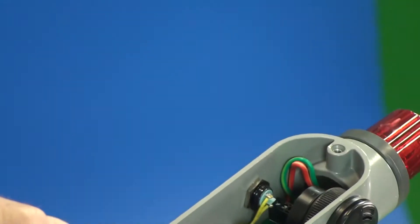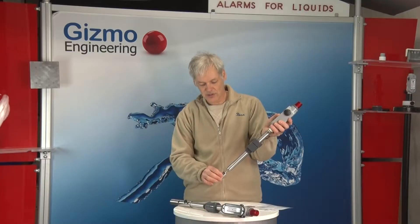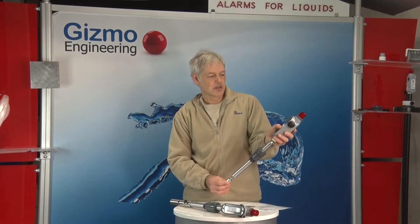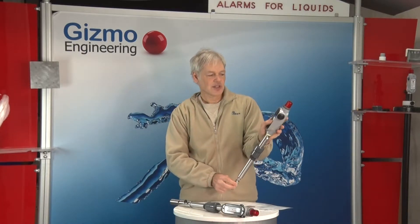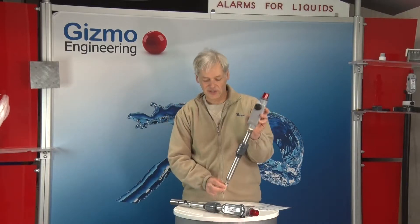And now when we plug in the battery, you can see the difference in the behavior. Two second delay. So now when I push the button, everything will quit. So that's the tank filling mode.